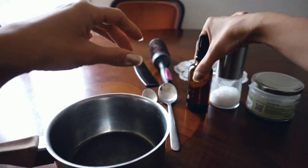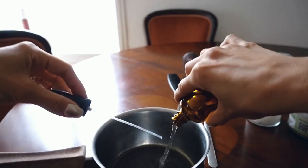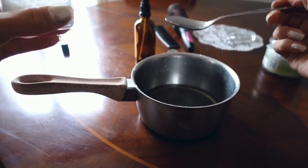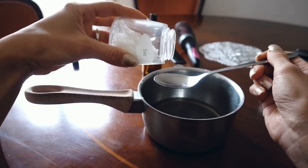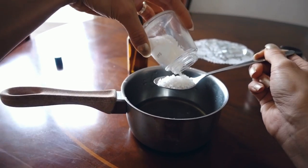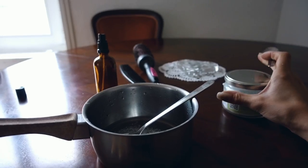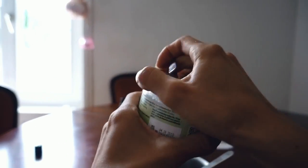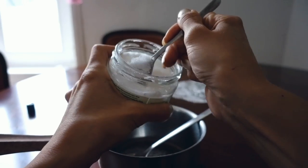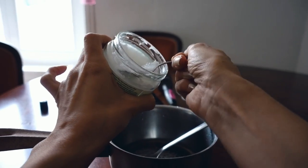Grab your pan and your water. Then grab your tablespoon and your salt — you need one tablespoon of salt. Now grab your coconut oil and your teaspoon — you need one teaspoon of coconut oil. Now you have to cook it until everything is melted together.